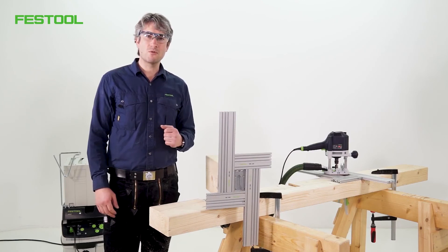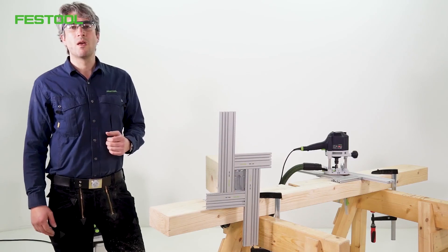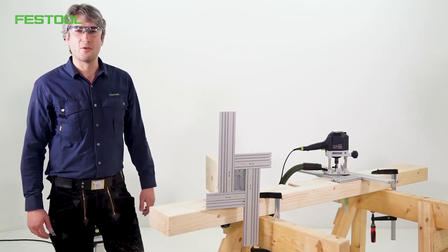As you can see, the Festool system is a great aid for this type of work. I hope you learned something. That's all for now. I look forward to seeing you again. I'm Jose. Thanks for watching.